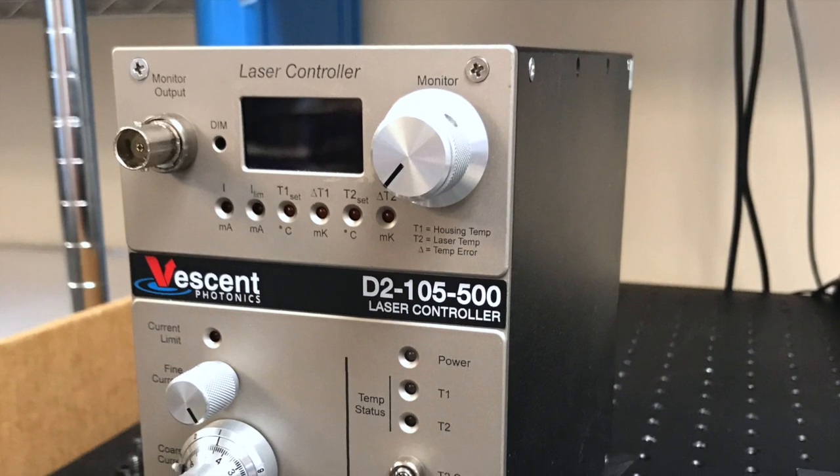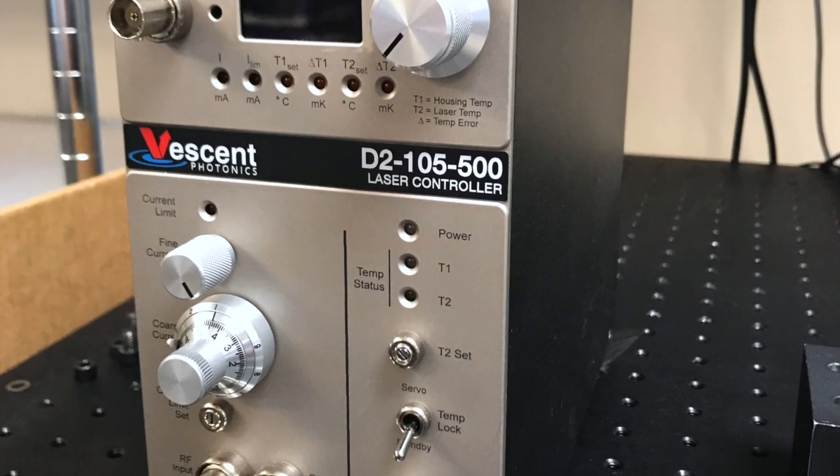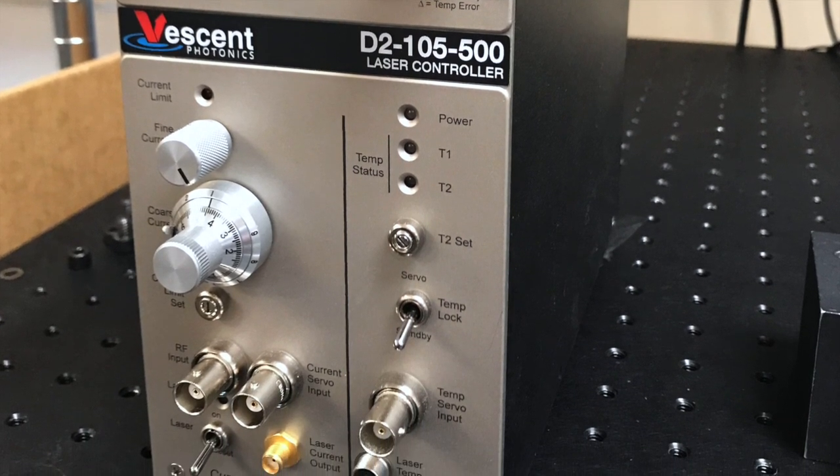The D2-105 offers the lowest current noise that is commercially available with high modulation bandwidth capabilities. This product is ideally suited for spectroscopy and metrology applications.